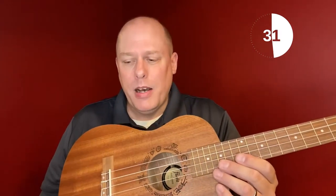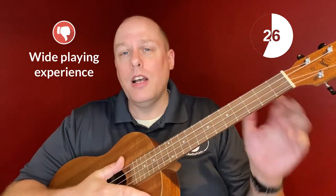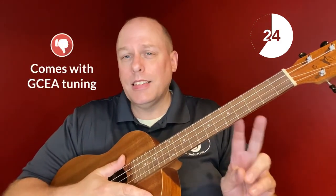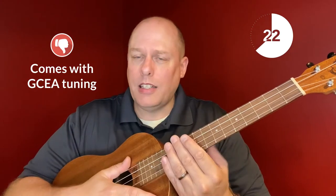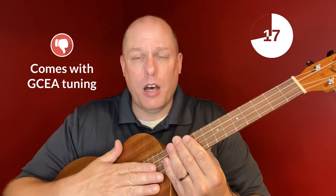Some things to think about: first, it has a 38mm nut, which is not a bad thing, but if you're used to playing soprano, concert, or tenor, be ready for the bigger size. Second, it comes with GCEA tuning, which is a little bit different in the baritone world, so know that you'll need to buy some other strings.